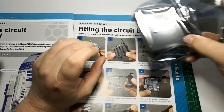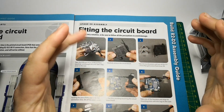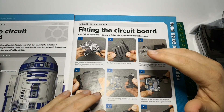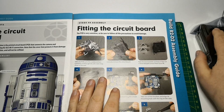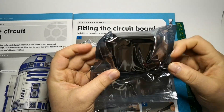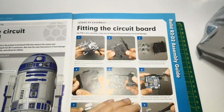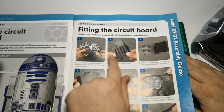I'm going to do it off camera because I don't want anything to go wrong. I don't want there to be a problem, because I think if there is a problem with R2, it may be down to this PCB.